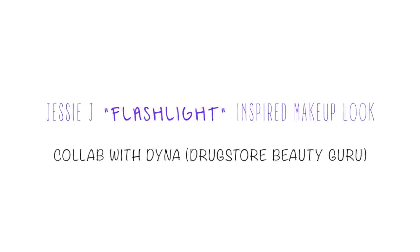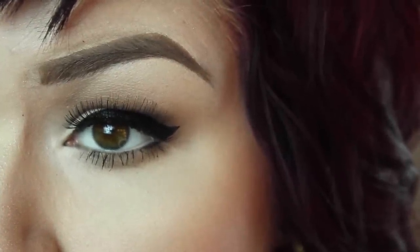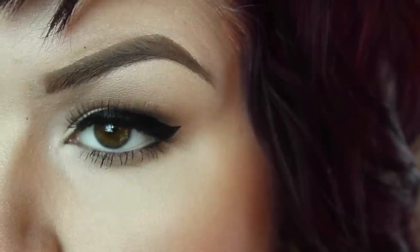Hey loves! I have teamed up with my friend Diana today to bring you a Jessie J Flashlight music video inspired makeup look. I chose the more natural look of the two, with just a winged liner, some natural blush, and some pinky nude lips. My lips are a little more pink than nude, but she chose the much more dramatic look.